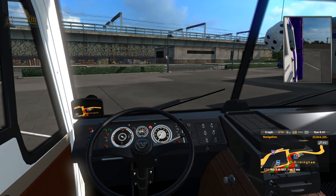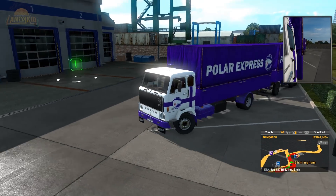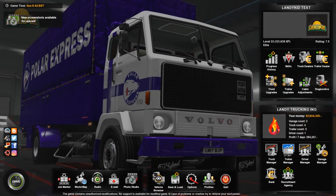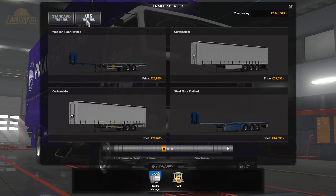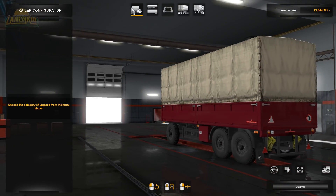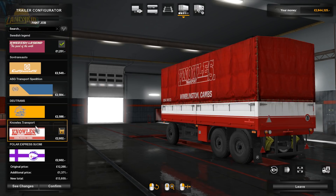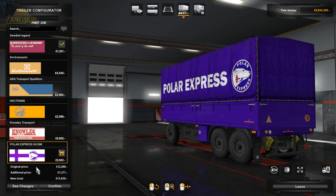I'll briefly drive it over to the store so you guys can see the different configuration options. Before people start saying it's just a mod trailer — look, XPS trailers. There it is, customized. So this is the trailer. Unfortunately, the trailer you have to pick their skins — I don't like that one bit. It would be nice if you could do a custom color, so I just went with the one that made sense to me, which was Polar Express.